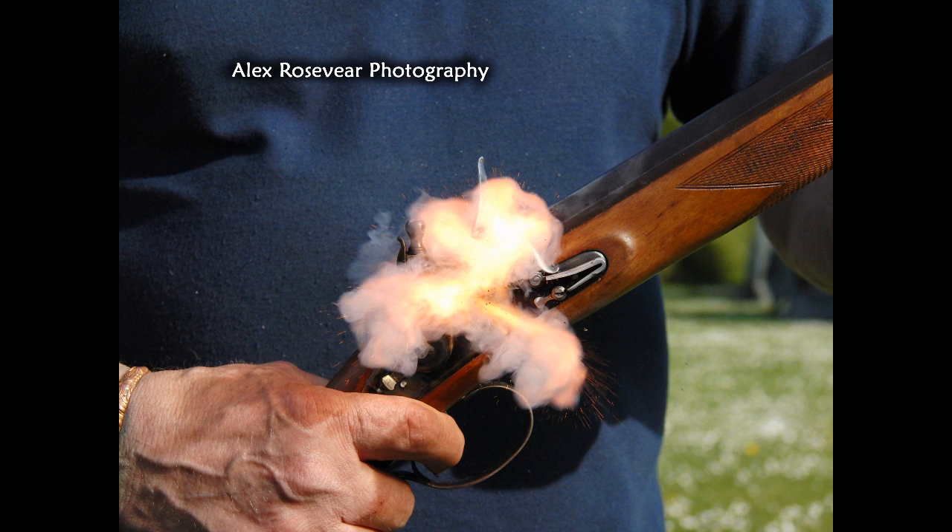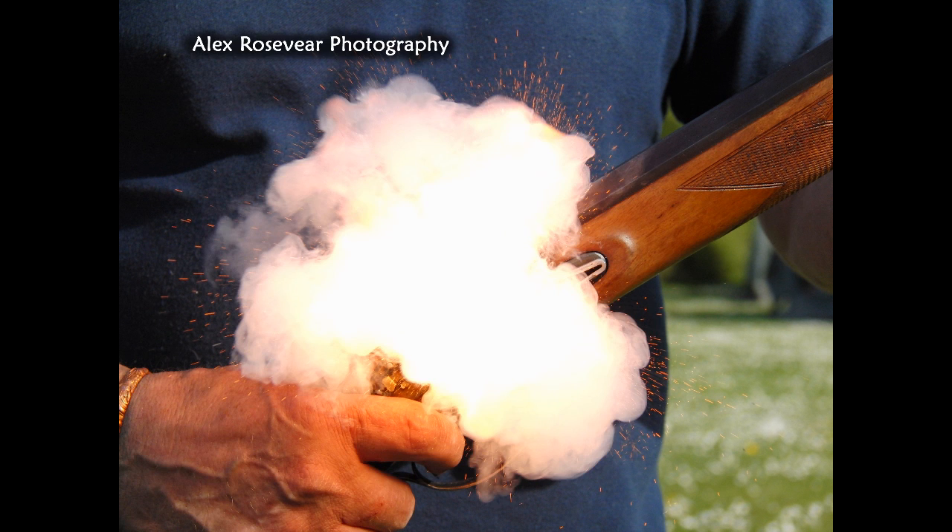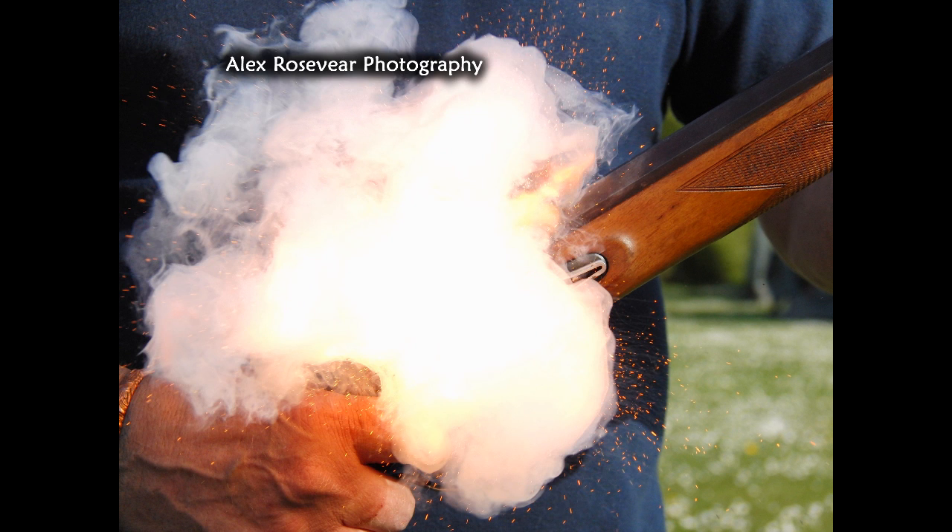This weapon is a Mortimer flintlock shotgun. You'll see how the mechanism works: a flint is clamped into the hammer, which falls upon the trigger pull. The flint collides with a frizzen — that steel plate up there — and sparks are created by the impact, which then fall into a flash pan there and ignite the powder, which in turn ignites the main charge, firing the weapon.